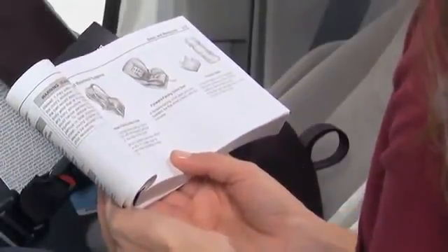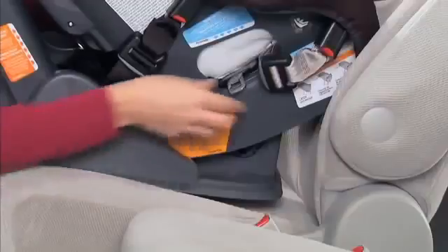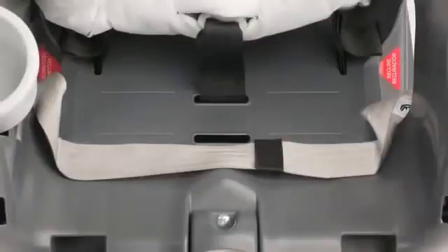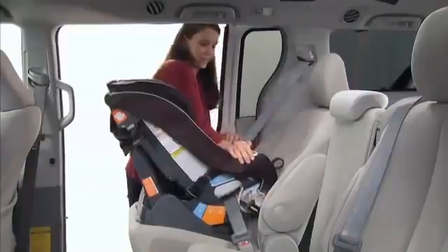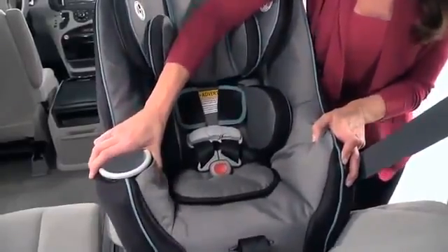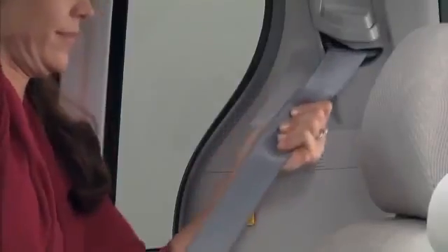Be sure to check your vehicle owner's manual to make sure you install the car seat correctly for the type of seat belt in your car. Thread the vehicle seat belt through the rear facing openings under the seat pad and buckle the belt. When threading the vehicle belt, make sure to move the latch belt out of the way and align the vehicle seat belt between the two molded lines visible on the seat shell. Press down firmly in the center of the car seat to compress the vehicle seat cushion while tightening the seat belt. Hold the seat and pull front to back and left to right at the belt path to check for secure installation. The car seat should not move side to side or forward more than one inch.